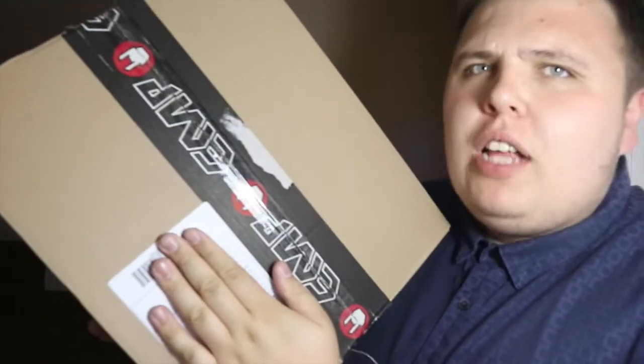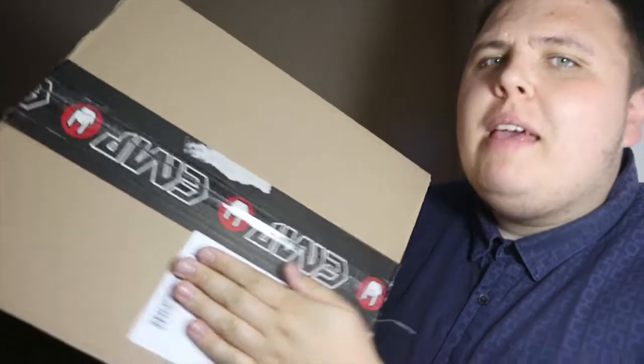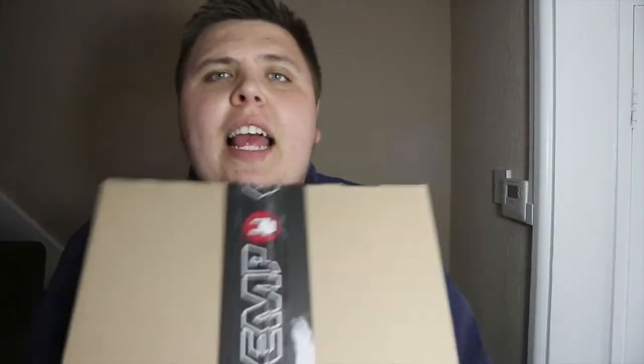Hey guys, welcome back to the Nerdy Collector! Today I'm doing another unboxing — I have an EMP box to unbox. I ordered four pops from EMP, so we're going to crack them open and see what's inside. Hopefully it's something good — well, I know it's something good!